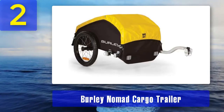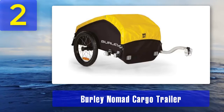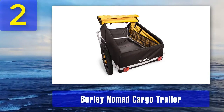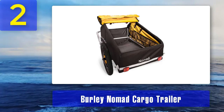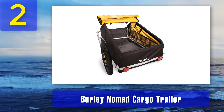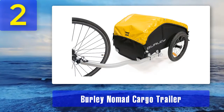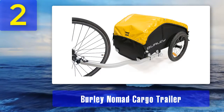Coming in at number 2: Burly Nomad Cargo Trailer. A bike cargo trailer can also be a great companion when trekking, hiking, or camping near your home. This is a great product that doesn't weigh much but can carry 100 pounds or more in a single trip. It comes with a water-resistant cover to keep your things safe in sudden downpours or snow. The tracking and stability are great, thanks to the quality wheels and suspension system.